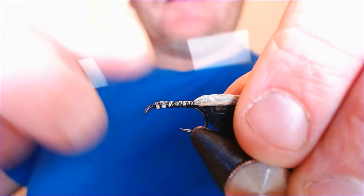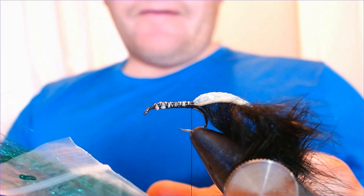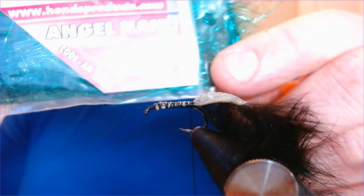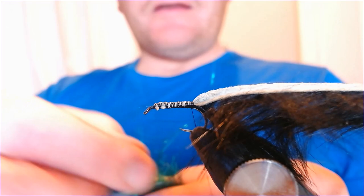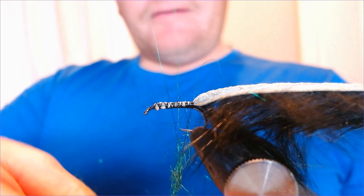We're going to add some dubbing. I love this stuff — it's predator material but I also use it a lot for trout. This is angel hair. You can get it in all sorts of different shapes and colors, but I think this is peacock green. I'm going to take a bit of that and just dub it onto my thread. You don't need an awful lot of this because it goes quite a long way — just dub it on with a nice tight dubbing.